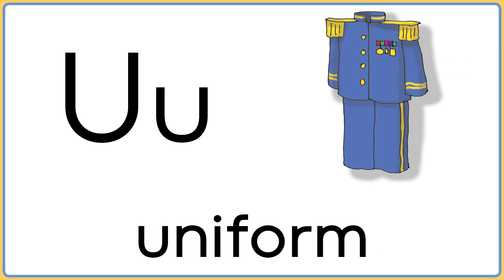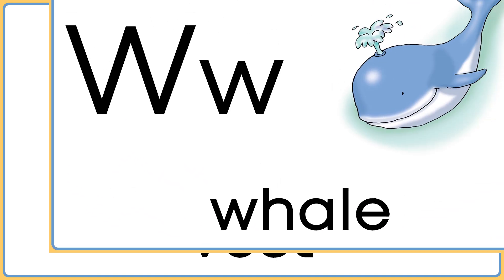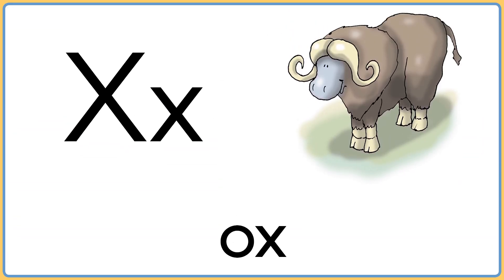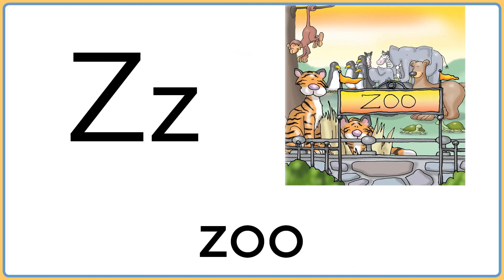U is for uniform. V is for vest. W is for whale. X is for ox. Y is for yarn. Z is for zoo.